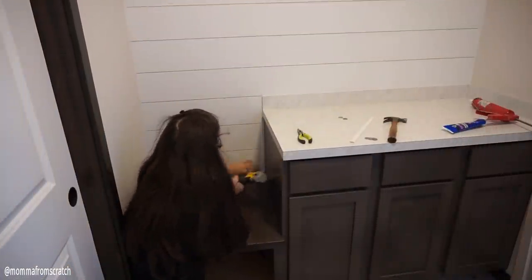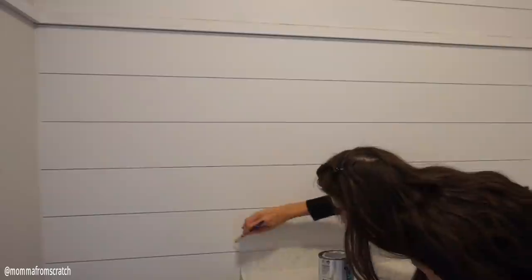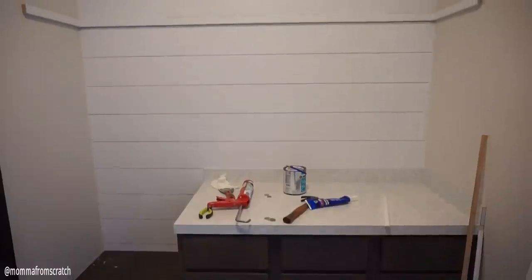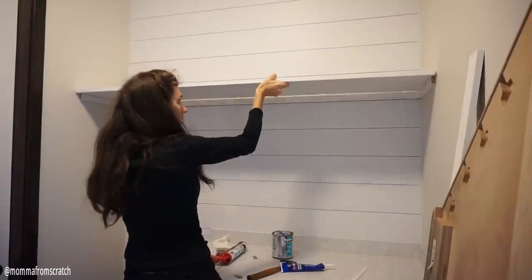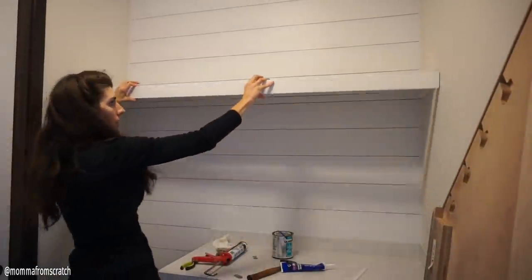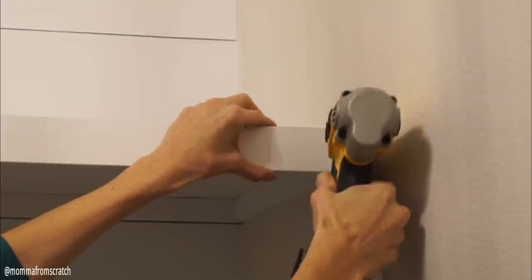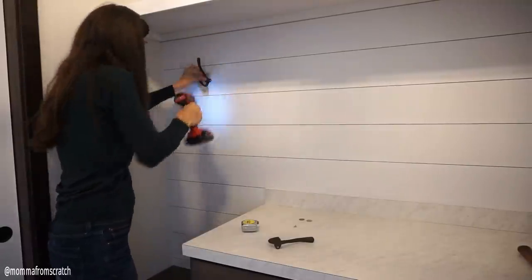Once I let that dry for about 20 minutes, I went in with the same paint I used on the walls and painted over the trim. I'm so glad I went all the way up to the ceiling. Now I'm adding my painted shelf, getting it flush with the trim pieces, and adding the front trim piece — which is optional but makes for a nice clean look. I nailed that on and made sure it was flush on top, then filled in all the holes with spackle and painted over them for a seamless look.